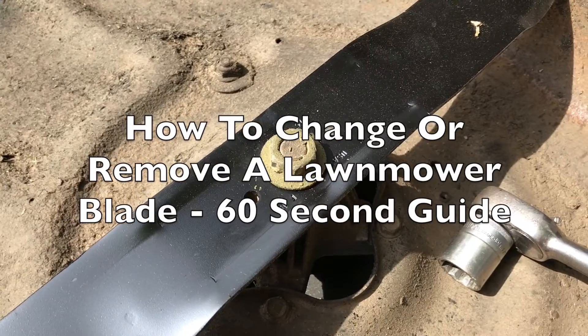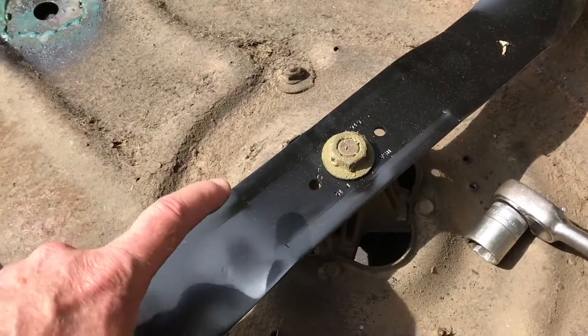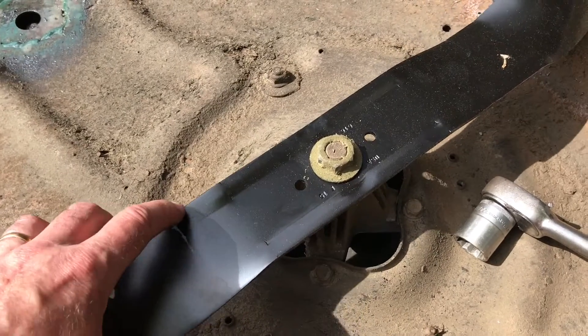How to remove lawnmower blades. This is my Troybilt 42 inch mower — I've just fitted a new blade on there and I just thought I'd touch upon anyone struggling to remove the blade.